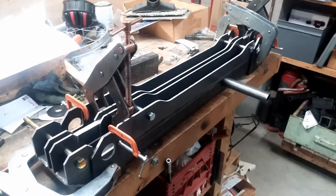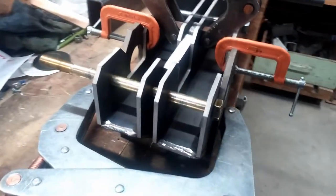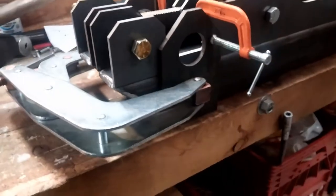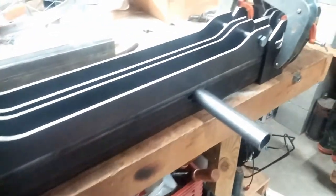Here are the rocker arms all ready to be welded. You can see there are several clamps holding everything together. We've got the bottom pieces already all welded up. Now we'll just need to put together all of the details.